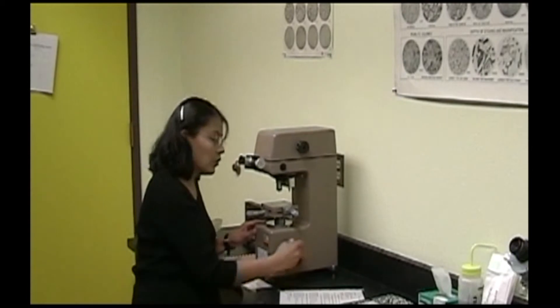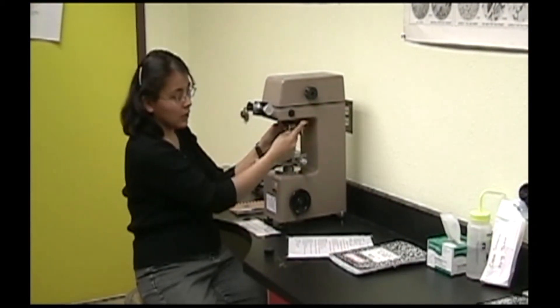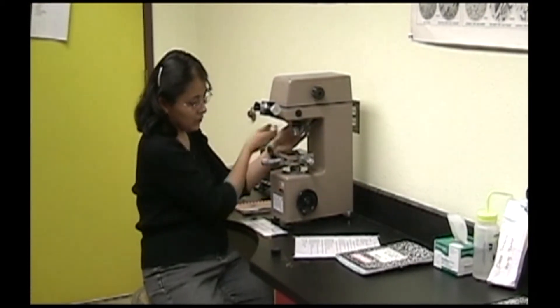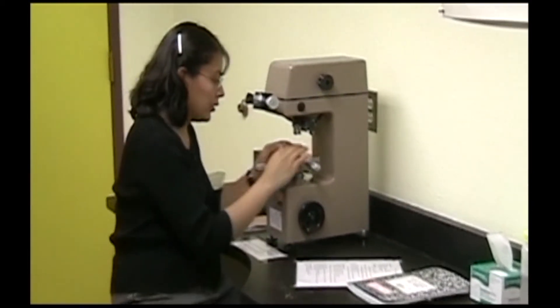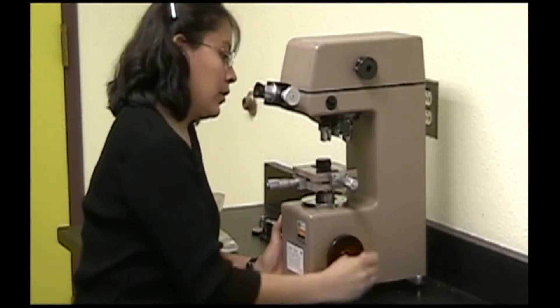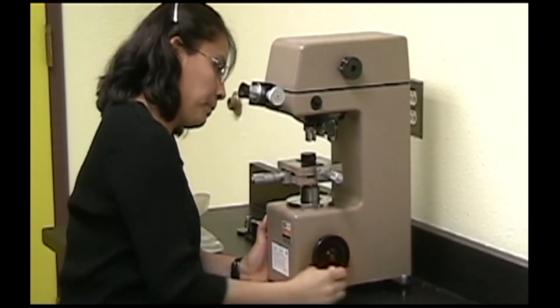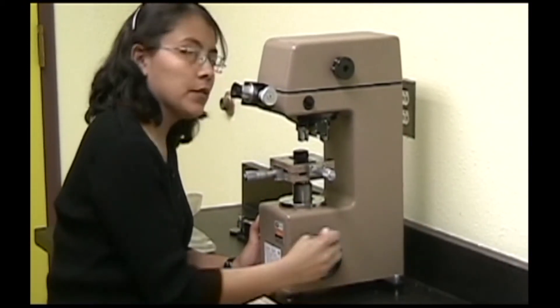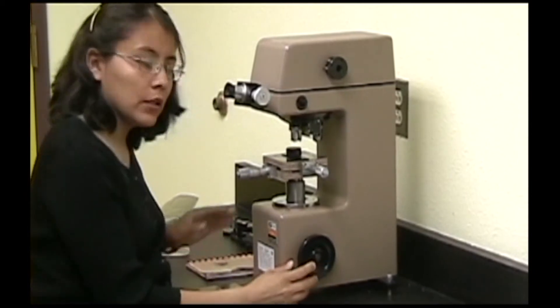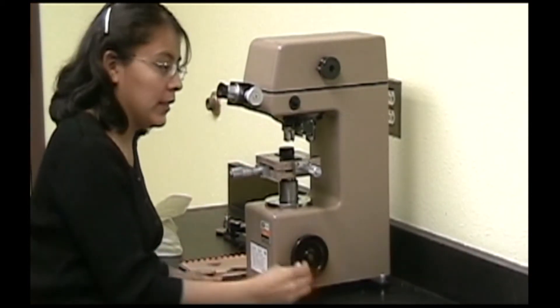Next, lower the stage slightly and switch to the 10x objective lens using this lever, then place your specimen on the stage. Raise your sample so that the surface is very close to the objective lens, but be careful not to ram the stage or the indenter into the objective lens.